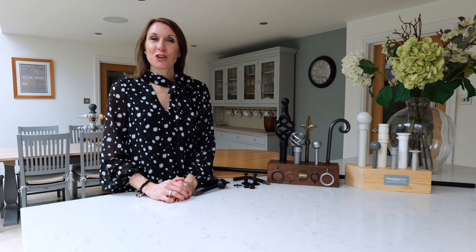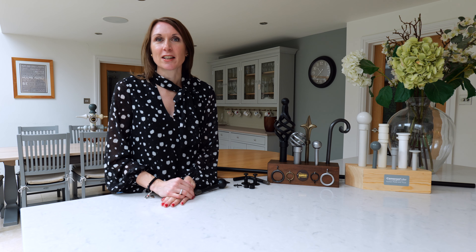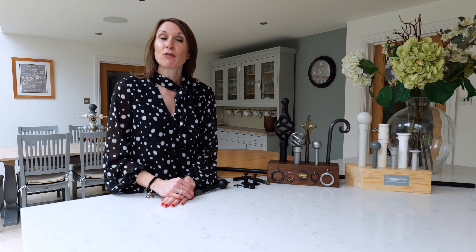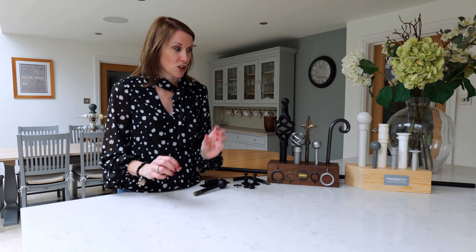Hello, I'm Debbie from thehomeofinteriors.co.uk and this video is going to talk you through the Cameron Fuller range of portier rods. For more product and trend updates and home interiors hints and tips, please subscribe to our channel. Cameron Fuller are a UK manufacturing company based in Devon who have a range of portier rods in their 90mm curtain pole range.